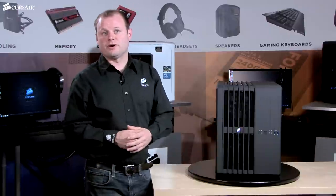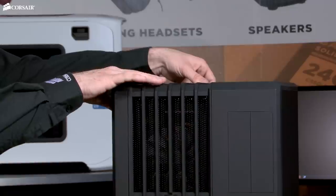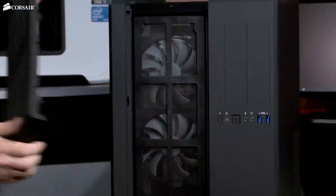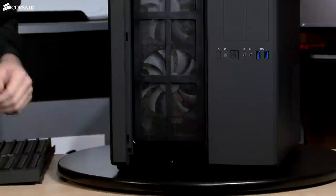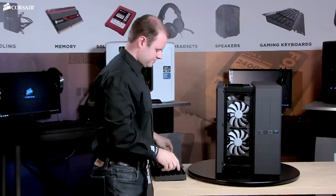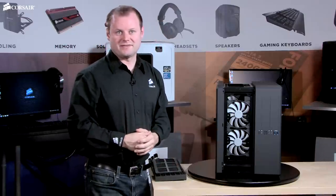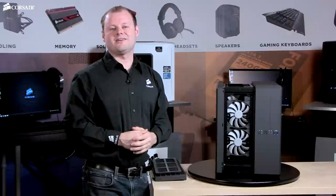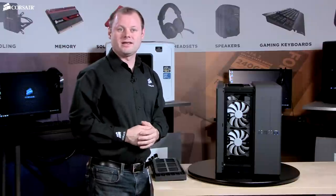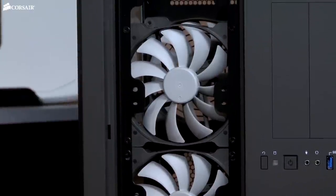Let's take a closer look at the airflow. The mesh top and front slide out easily like this. This low restriction dust filter has magnetic mounts and removes easily for maintenance. Behind that, the two front 140mm intake fans are Corsair Air Series AF140L models. They're based on the award-winning AF140 and have custom molded ultra-thin blades to move a lot of air with lower turbulence.